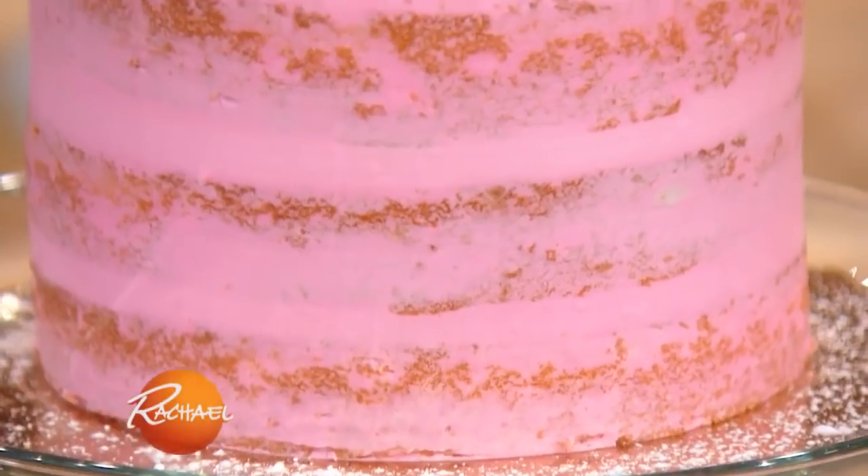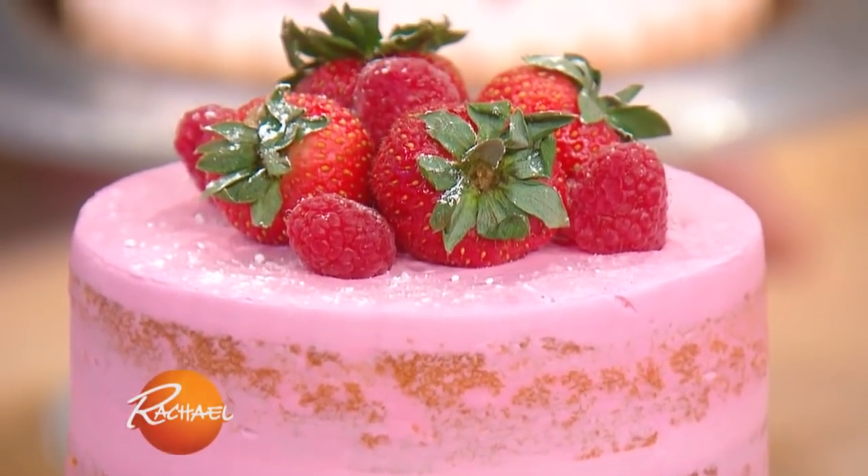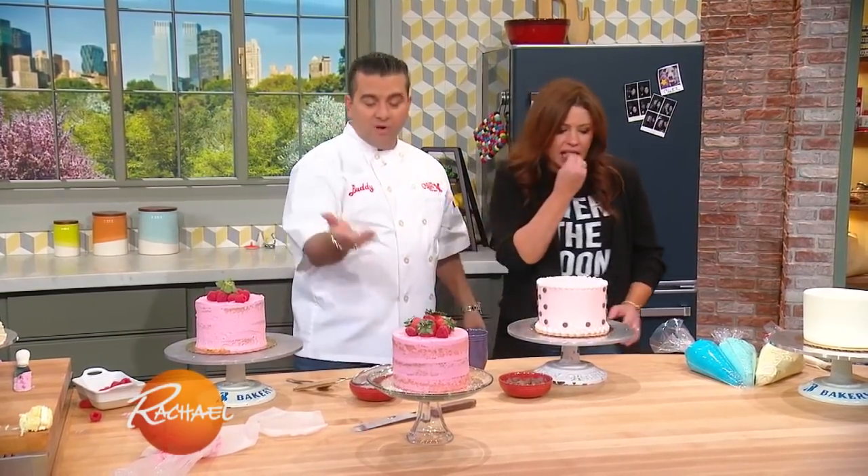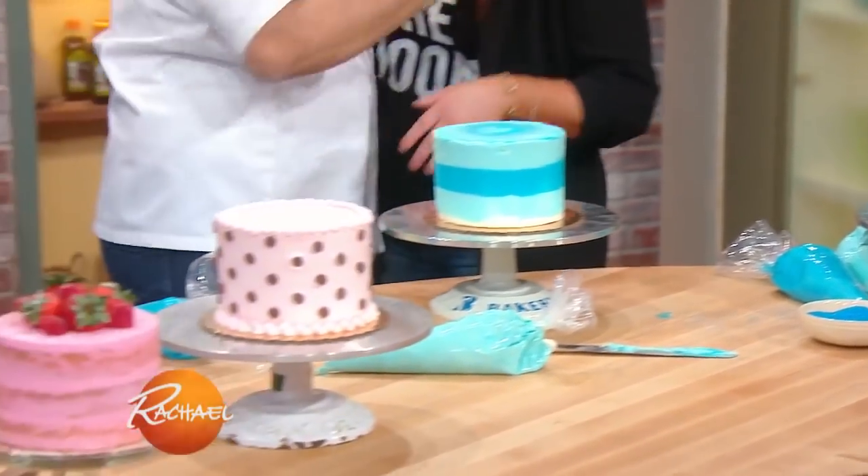What's nice about the naked cake is just placing the fruit and having that eye of detail. When I did it for the first time, I have a new respect for it. I actually like it now. I started out not liking it, but it's actually harder. I've come to love it.